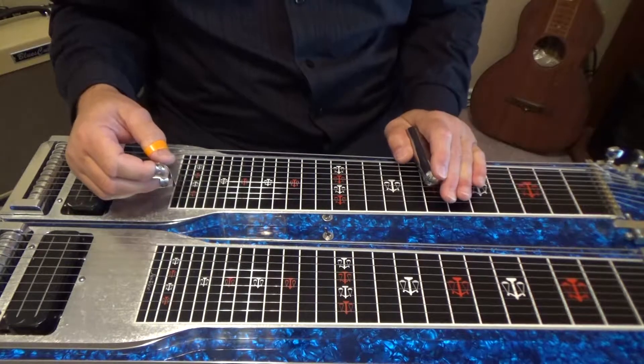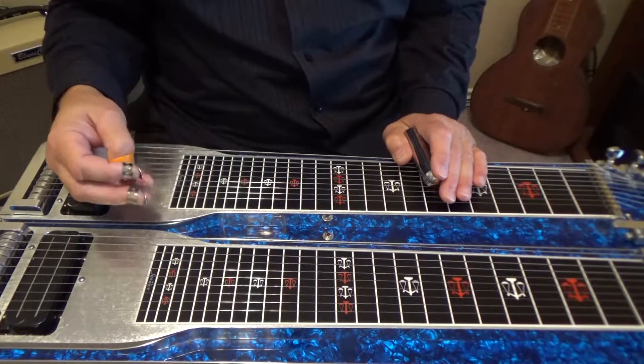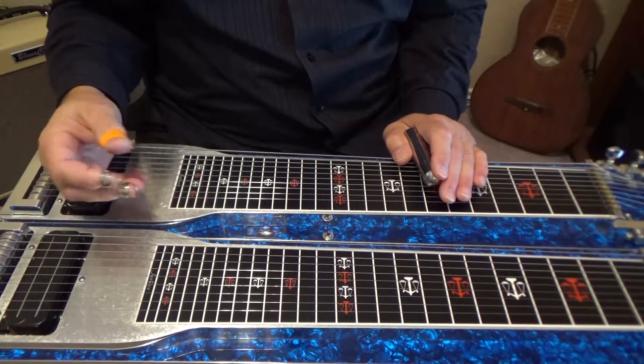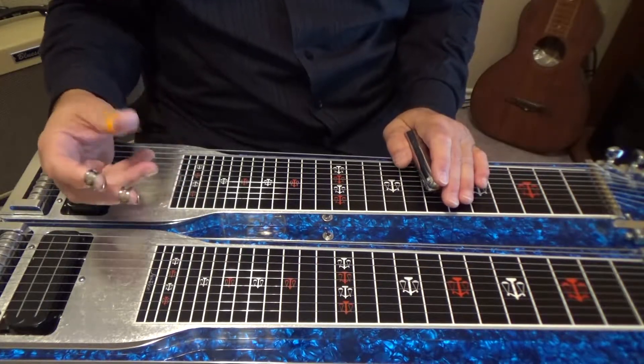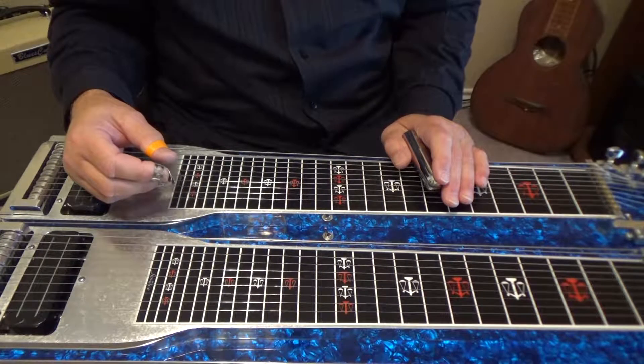It's like a C altered chord, so what I mean by that is just any kind of C — like C7, C9, C7 flat 5 — anything that's not just a C major chord. It'll even work over a major, but sounds better over an altered chord.